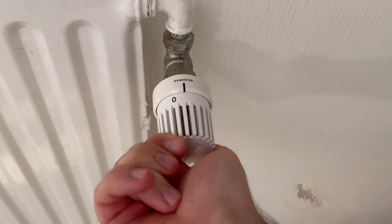To do this, go to the thermostat and switch it to the highest setting — for me, that's level 5.